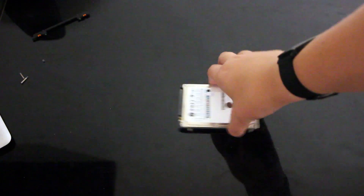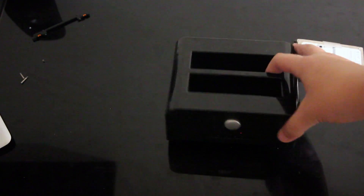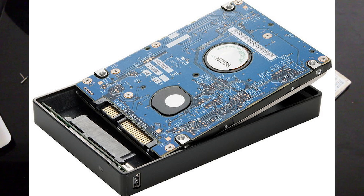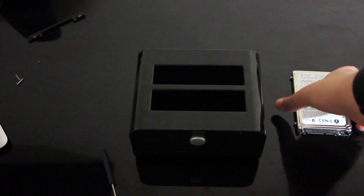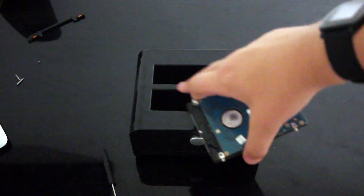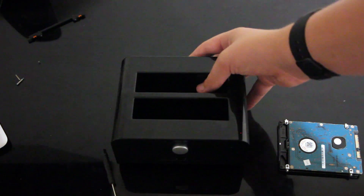Now that you've got the hard drive out, there are a few different options to recover your data. Option A is a drive caddy like this that you just slot your drive into, or you can get an enclosure. It doesn't really matter either way. Just bear in mind that you have to make sure it's compatible with 2.5-inch drives, because some enclosures make it very hard to fit a 2.5-inch drive depending on how the connectors are positioned.